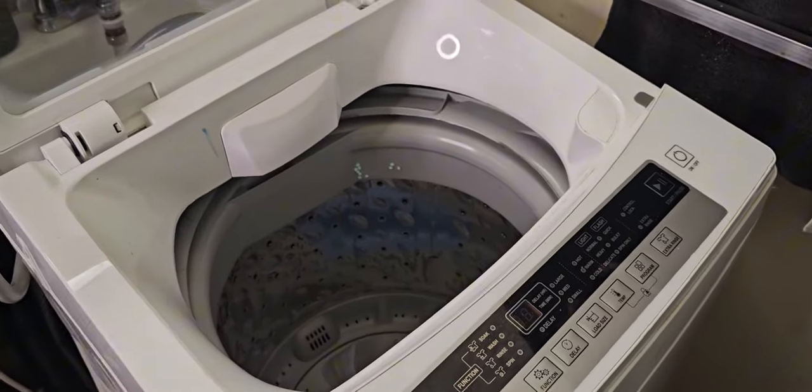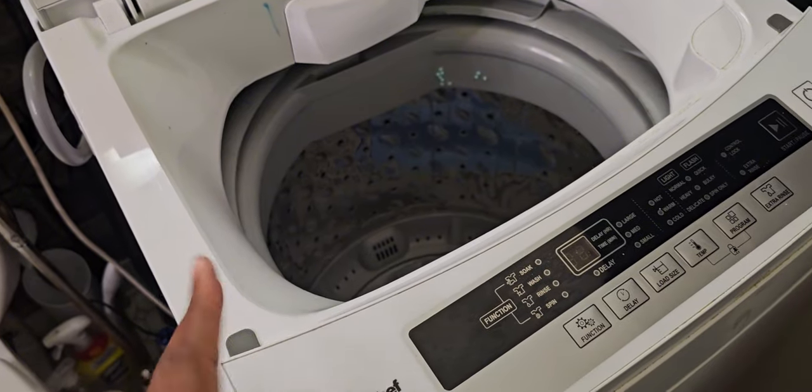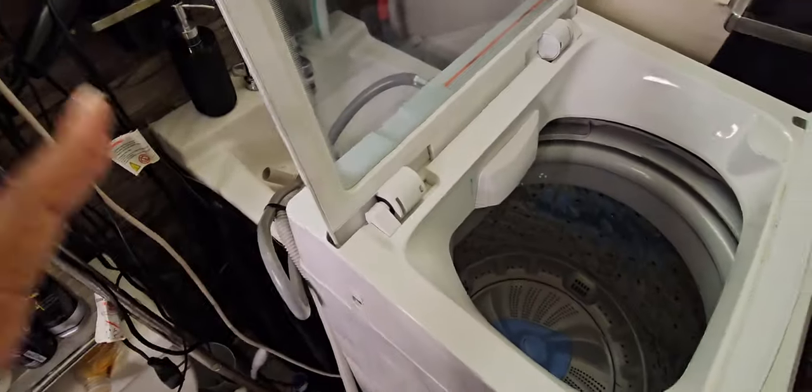For those of you who are new on my channel, I recorded a video for this washer about two to three years ago, and it's still holding up lovely. So I'm just here to show you my setup real quick, and then we're going to get to the laundry. Got to put y'all on.